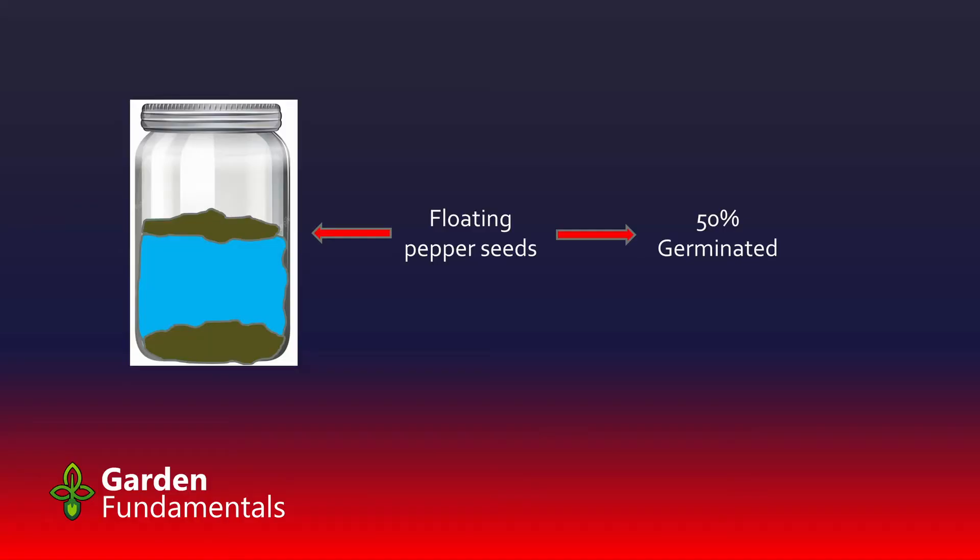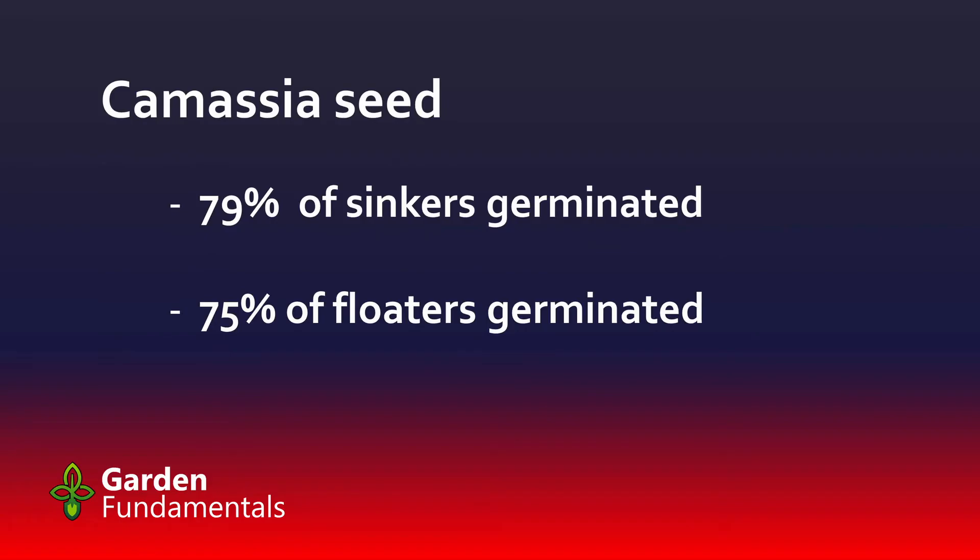There have been some very good citizen scientist tests done. A couple years ago, I harvested seeds from fresh red pepper, washed and dried them, then did the float test — just laying the seeds on top of the water, no soap, no mixing. I took all the floaters, which are supposedly the dead seeds, and tried to germinate them using my baggie method. 50% of them germinated. I also tried some Camassia seed: 79% of the sinkers germinated and 75% of the floaters germinated. The difference is basically zero — the float test didn't tell me anything about the viability of the seeds.